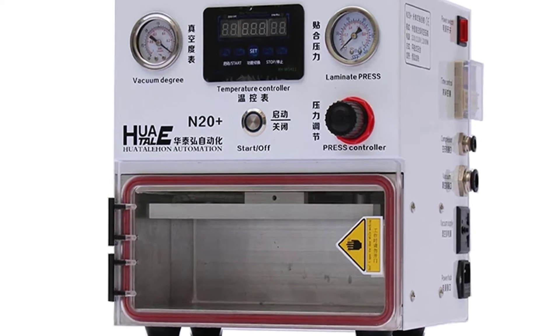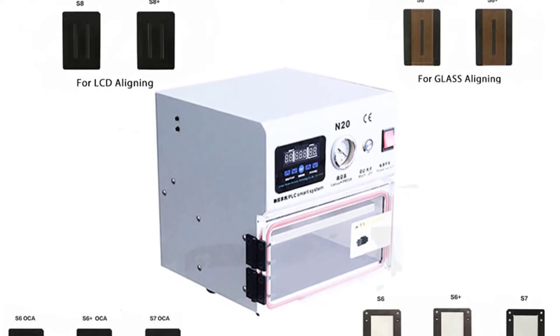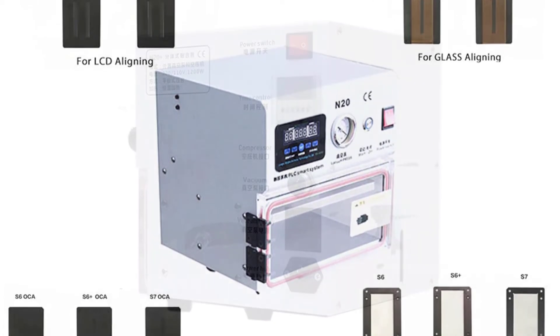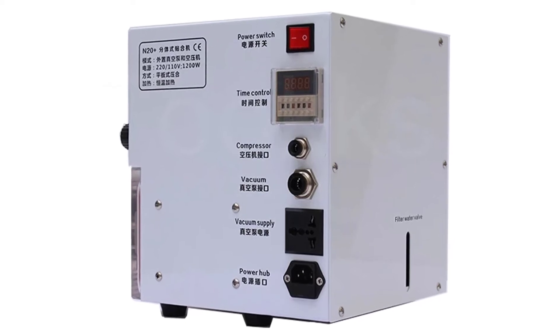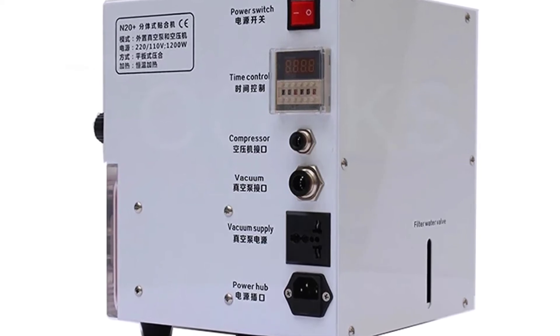Achieve a professional result in full color with this universal OCA laminator. The N20 will laminate all kinds of documents, including photos, booklets, CDs, DVDs, and more. The N20 will run off a regular power supply — no need to worry about any proprietary or specialized power adapters. This laminating machine is super easy to set up and use. Simply plug it in and turn the machine on.